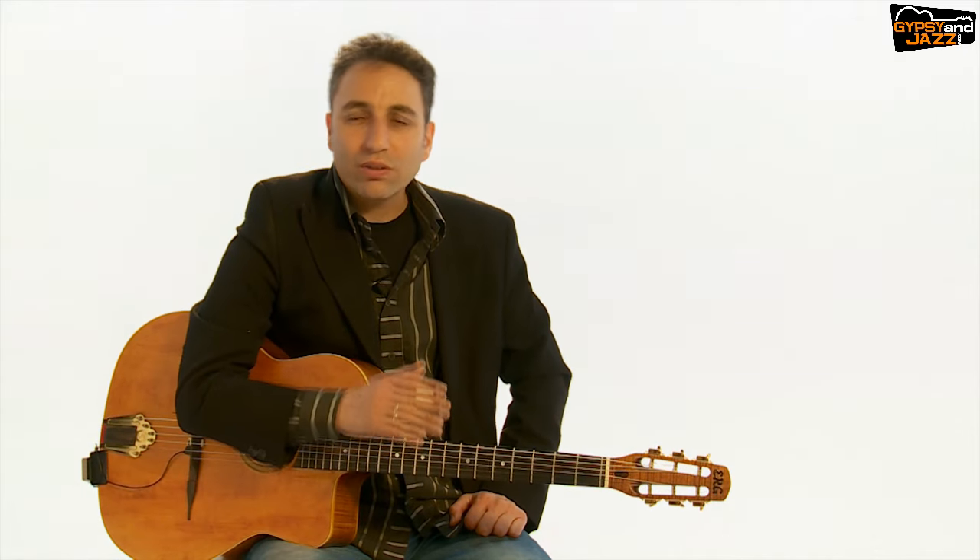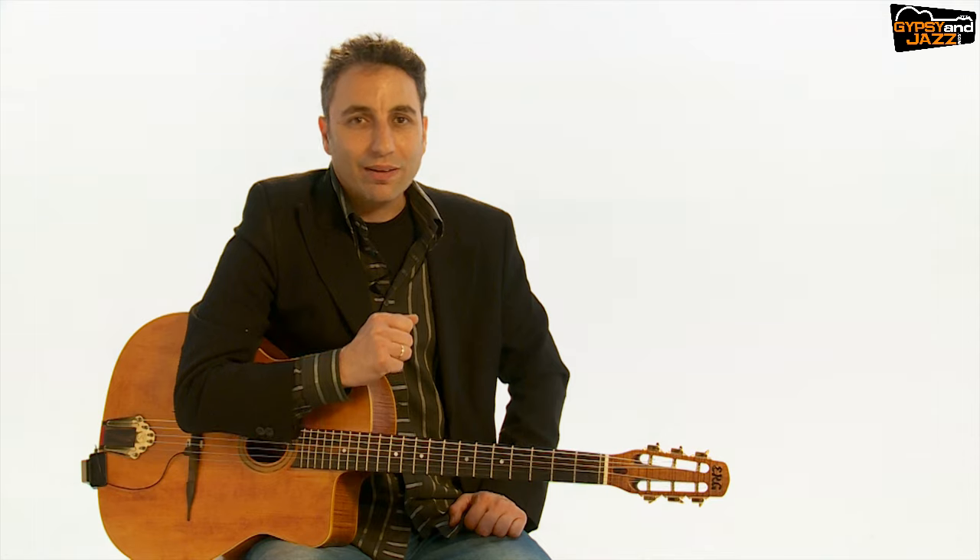This course also contains lessons 1, 2, and 3 from my previous site, gypsyjazzschool.com. So if you are an old friend and you already bought lessons 1, 2, and 3 and you want to expand your rhythm playing and join this new course, just send me a note and I will refund you for what you already paid for lessons 1, 2, and 3. So you can jump in and enjoy this wider course that will give you everything you need in order to play La Pomp with the groovy, swinging, and great feel that you want.